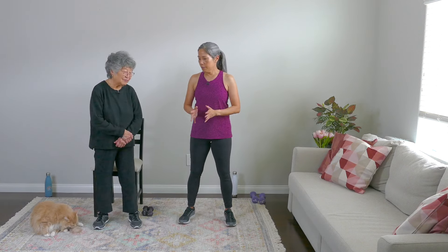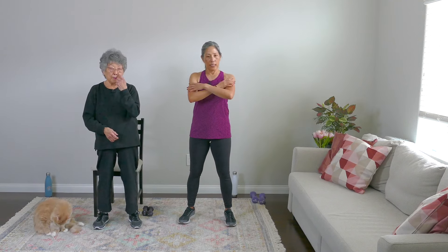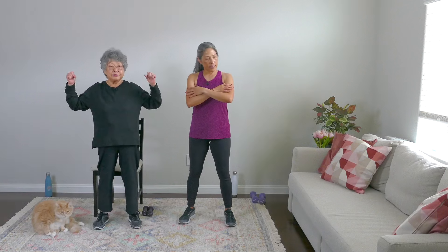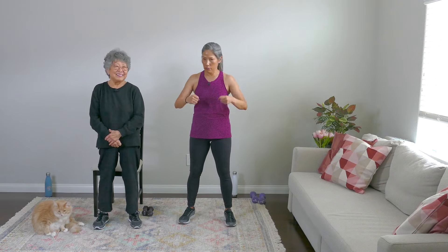Equipment-wise, you can do these without any weights, but we'd love for you to challenge yourself if you can. You can use any type of weight — we're going to be using dumbbells, but you can use water bottles, cans, anything that's easy to hold. My mom will be doing this seated and I'll be standing. We're really going to have some nice strong arms for the summer. If it's winter where you are, prepare early.